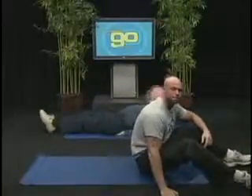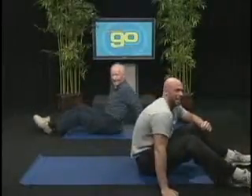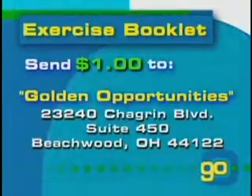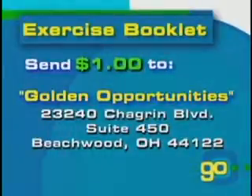All right everybody, now it's your turn to Get Up and Go. For your copy of the exercise booklet, please send $1 for postage to Golden Opportunities, 23240 Chagrin Boulevard, Suite 450, Beachwood, Ohio 44122.